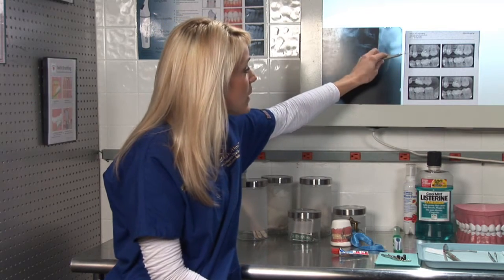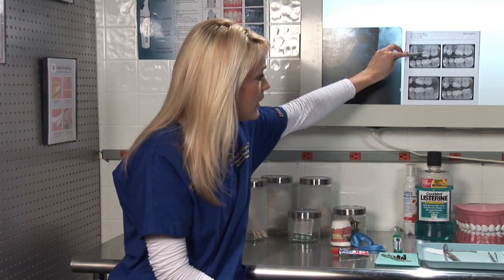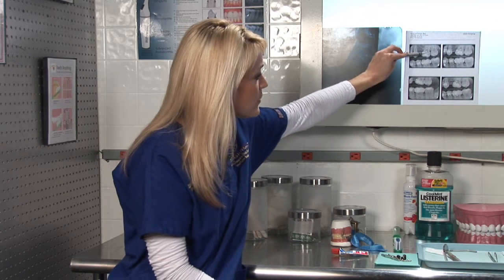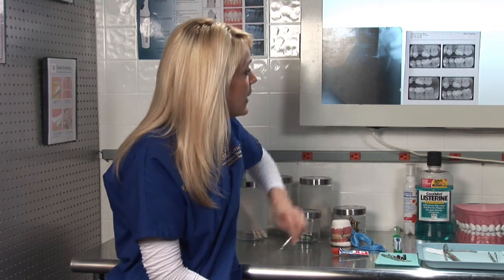When looking at the x-rays, you look in between the teeth where you see the little gap, and if there's any darkness around the side of the tooth, that's usually an indication that you have a cavity. For children, we take only two bite wing x-rays because their mouth is much smaller than adults.